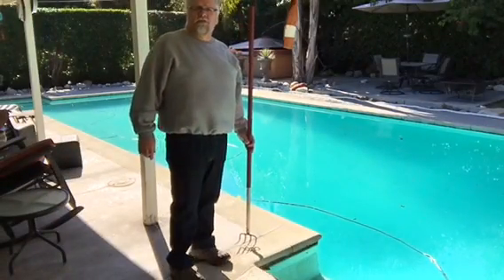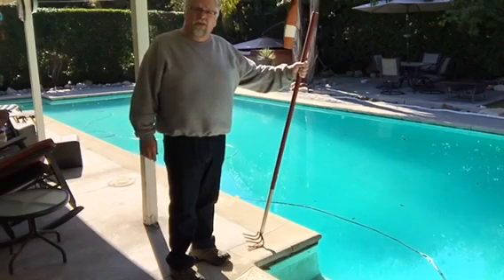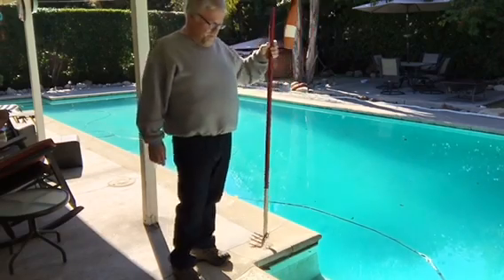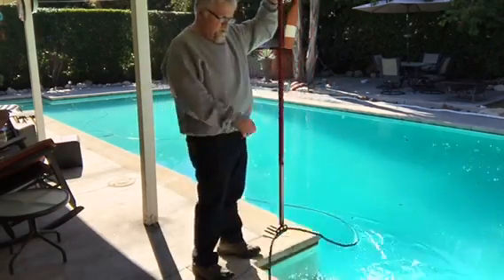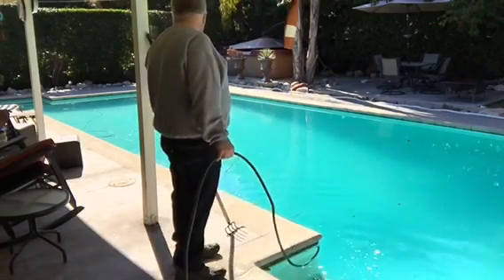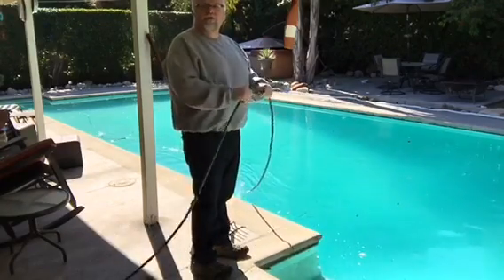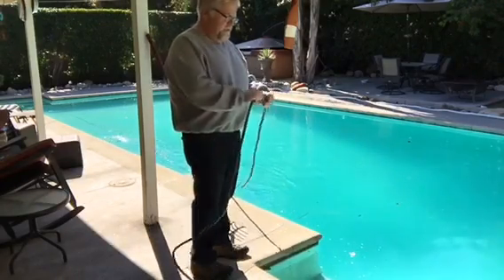Step two in the process of cleaning the electronic external pool sweeper: remove it from the pool without hurting your back. Very important part. Pulling gently, gently down the stream.